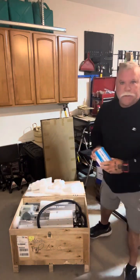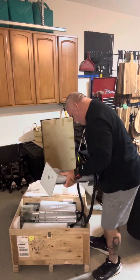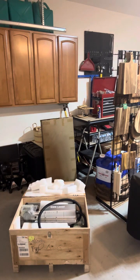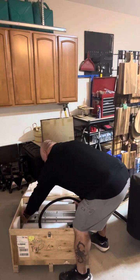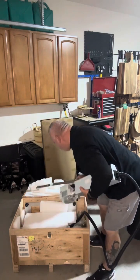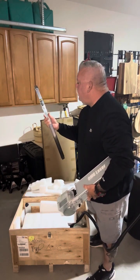There's the foot switch right here — I'm going to set this out of the way. Here is the tower; we're going to set this up over here on my desk. Here is the laser head itself, it was pretty well packaged also. And here is a 600 millimeter ruler that comes with it.